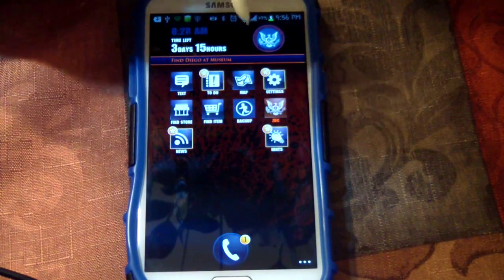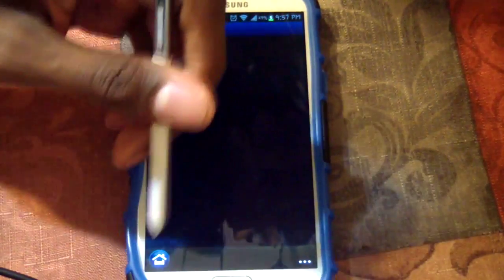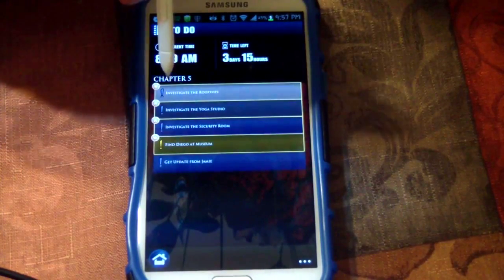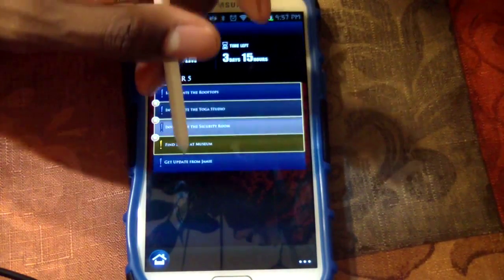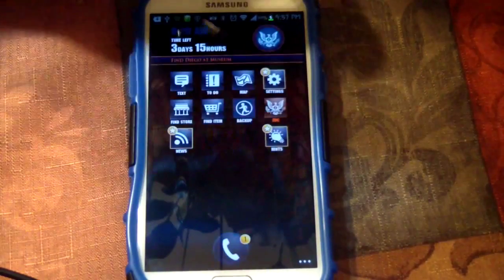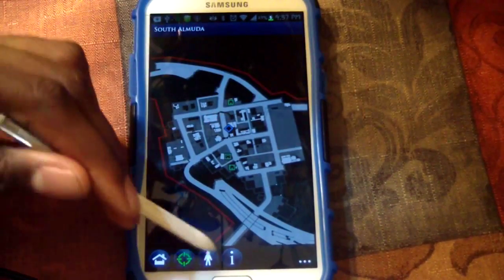I didn't know you could text on here — I don't really know what that's for yet, but keep that in mind. You can switch your missions on the fly. You've also got your map — when you choose which map you want, it tells you the destination and where you are.